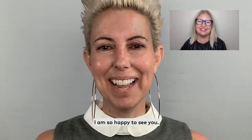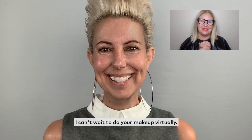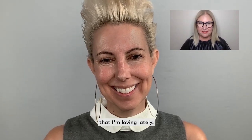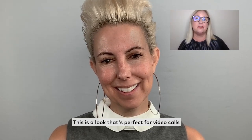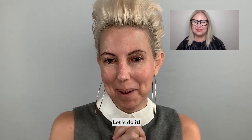Hi, Christina. Hi. How are you? I am so happy to see you. I'm doing really well. I can't wait to do your makeup virtually. Today I'm going to show you how to do a trend that I'm loving lately. I like to call it high gloss. This is a look that's perfect for video calls or just for a mood boost at home. Let's do it.